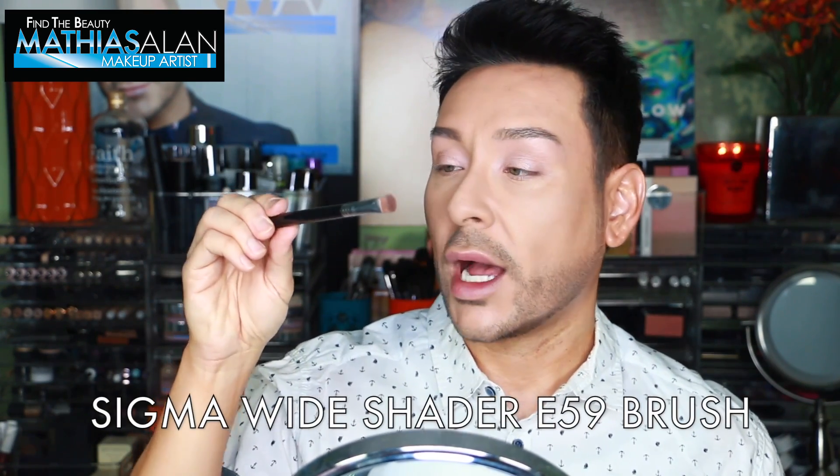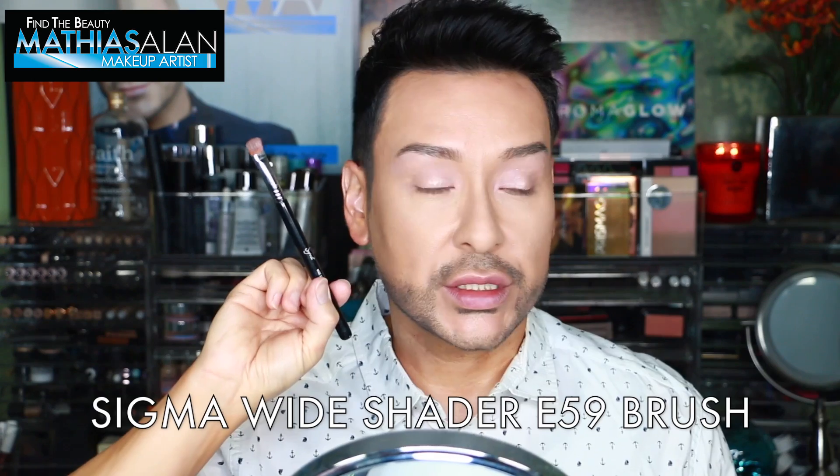I've used the Sigma Wide Shader E59 brush to buff that out onto the lid. Now I'm using the Glow Minerals water-resistant mascara.